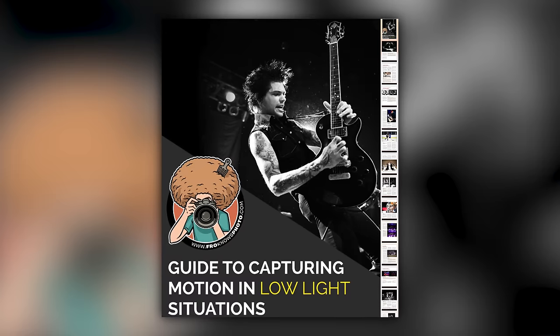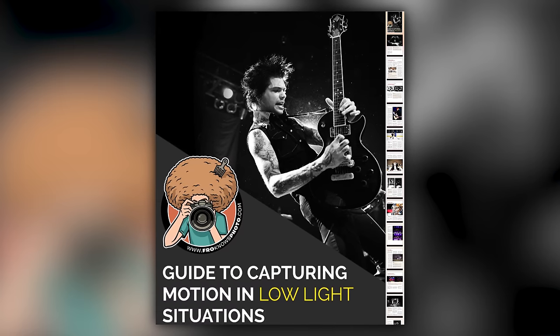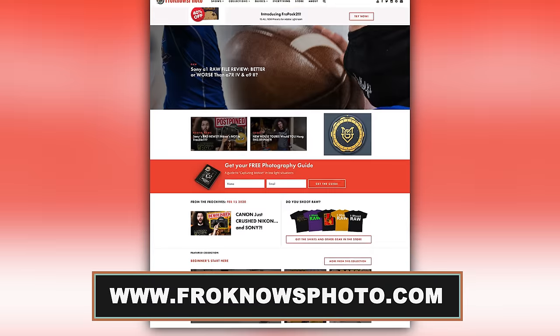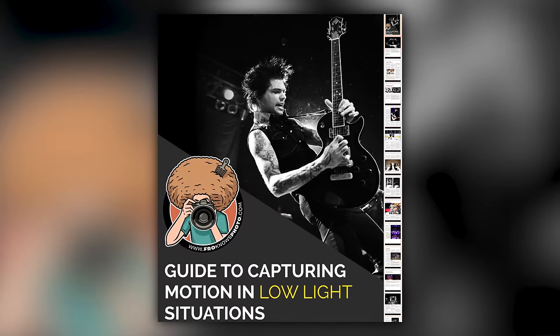Right before we jump into this video, if you'd like me to send you a free guide to capturing motion in low light situations, just look for this orange box over on froknowsphoto.com, put your name and email address in it, hit send it, and I'm going to send you that guide for free.